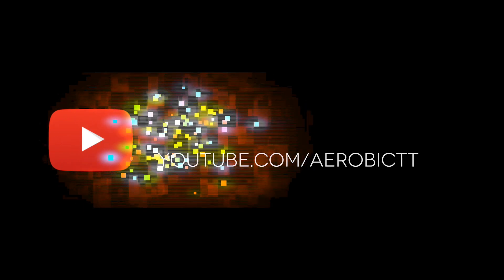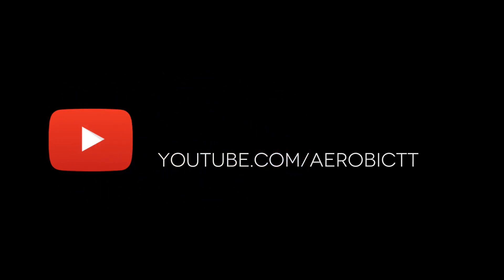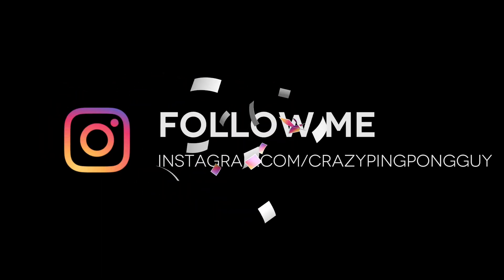Subscribe to the YouTube Aerobic TT channel. Follow me on Instagram: crazypingpongguy.